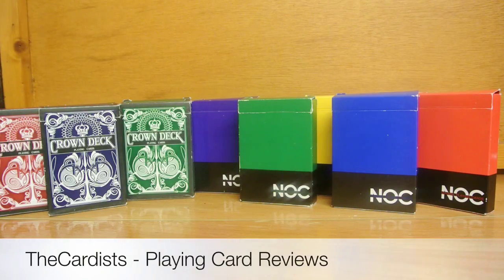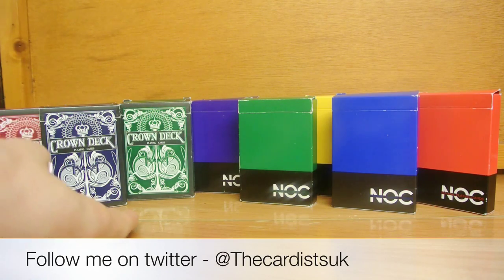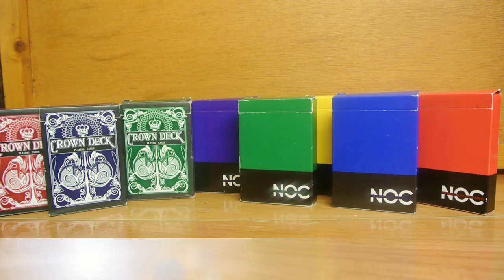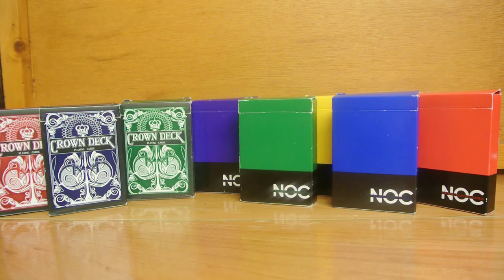Hello guys, this is Cicadist and welcome back to Deck War. In today's Deck War I'm going to be using the Crown Decks versus the Nox version 1. Yes, there is the Nox version 2, the Nox version 3, the Summer Nox as well and the Black Nox. But I just thought this would be a really cool, interesting one just to do the V1s because if we did all of them we'd be here for days and weeks.